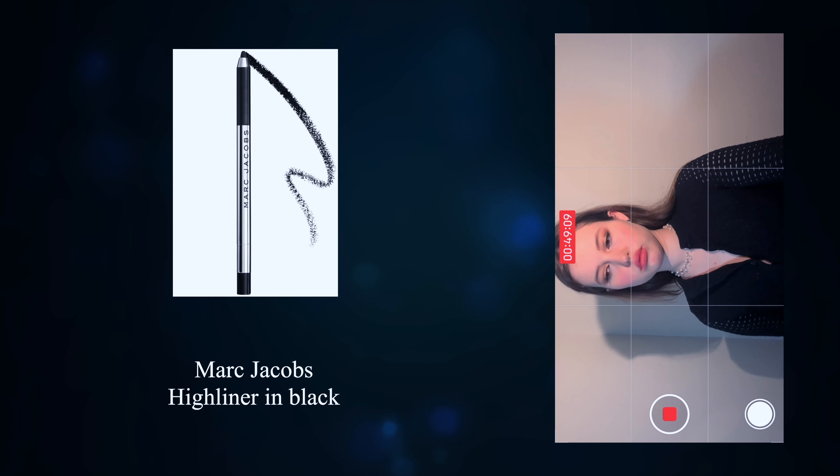Warm up the black eyeliner on the back of your hand to make sure it applies evenly right away. Line the lash line all around the eye. Grab a small flat brush and apply a champagne shimmer on the bottom lid, then blend it a little bit with a fluffy brush. Add the light shimmer to the inner corners as well. Line the eyes with a black liquid liner along the top lash line and take it into the inner corners.